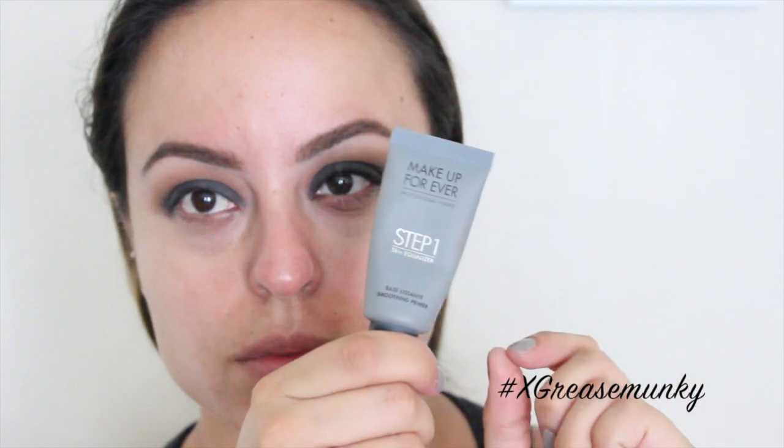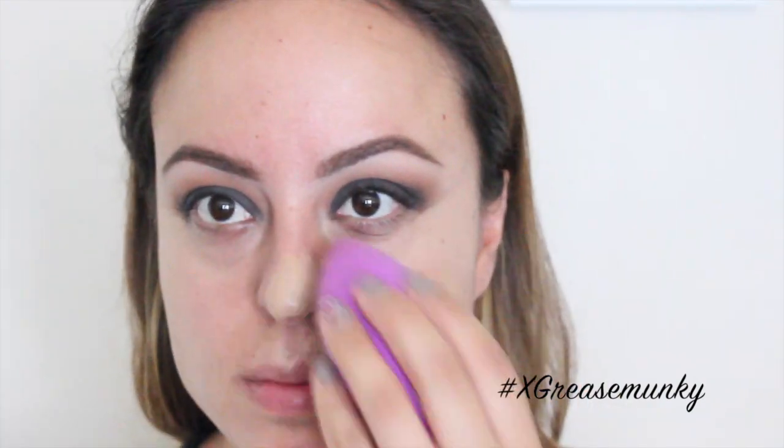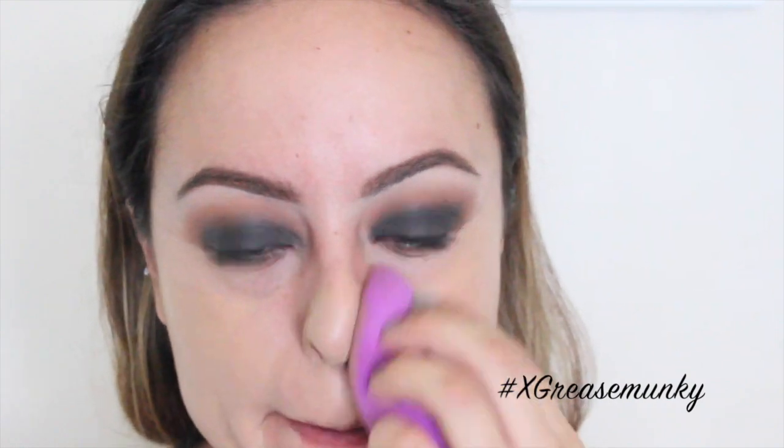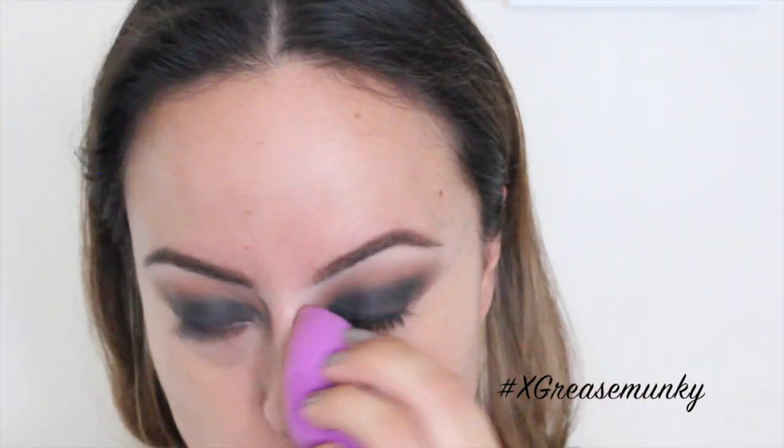For primer, I used Smashbox Primer Water and then the smoothing primer from Makeup Forever. The foundation I used today is Revlon in the color 350, which is Rich Tan — this one is for combo oily skin. I applied this foundation with a precision blending sponge.